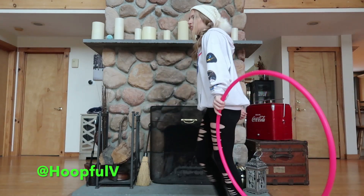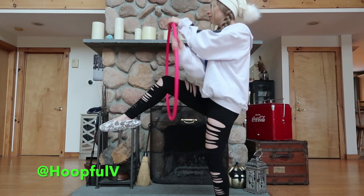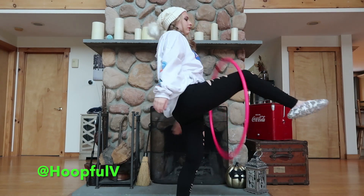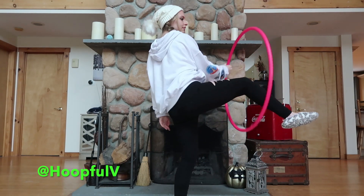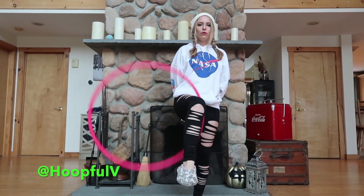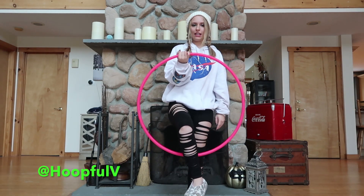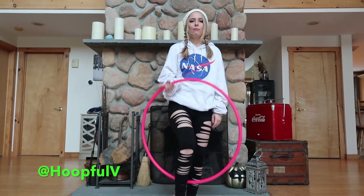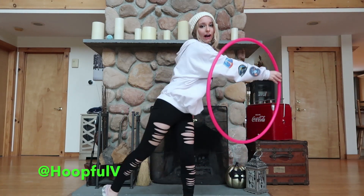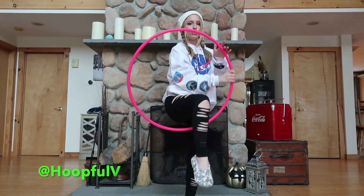So from the side, this is what it looks like. And opposite side. So we're going to duck our hands down in like this, doing the isolating. So when I come to the point where I can push the hoop out over to this side and let my leg come out, I will ghost the hoop.